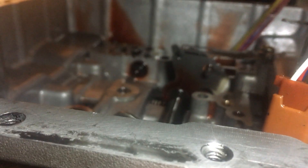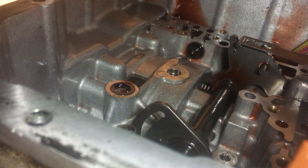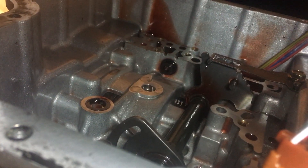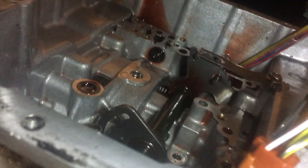I did see on another video that one of them got sucked into the transmission. Hopefully that doesn't happen — good thing I noticed that. I'm going to pop that guy back in place. Let's see if I can do that right now.